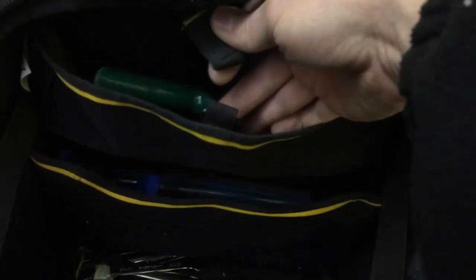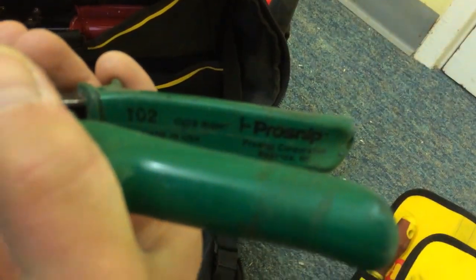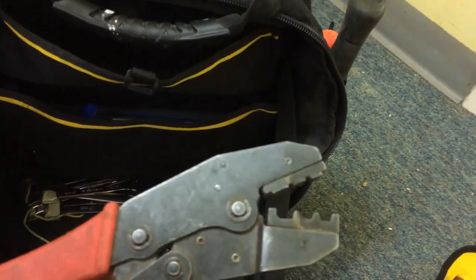Moving on to the bag itself — starting with the pocket at the top. It has a strap but I don't use it. In the top here I've got a couple of sets of metal cutters (I think they're Pro-Knit, made in the USA — not sure how genuine they are but they're pretty good), a cheap Amtec set, and a set of electrical crimpers. That's that pocket — you can put more tools in there if you want.